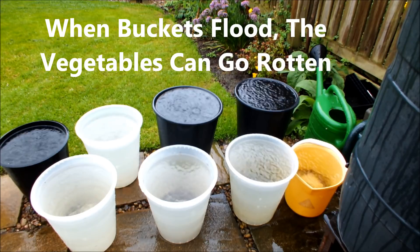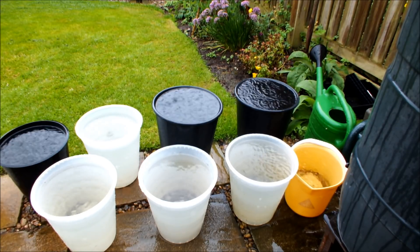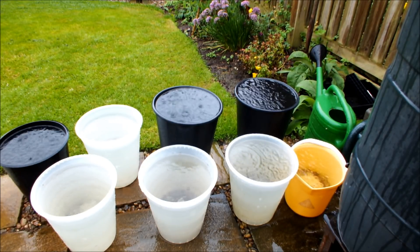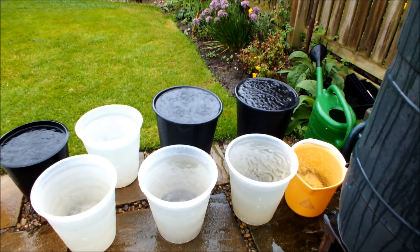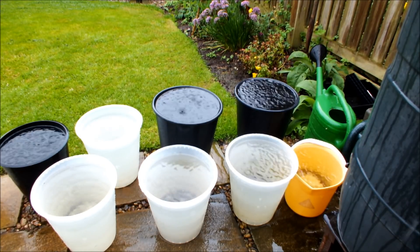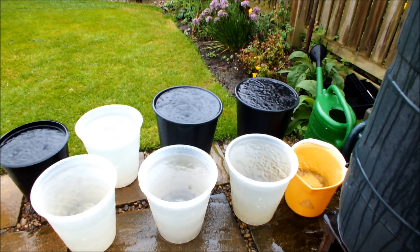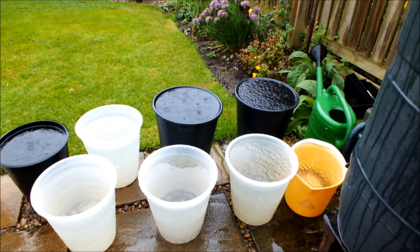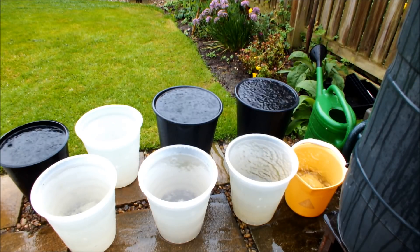So when I get the chance, and when this rain stops — and I would advise you to do the same if you're sitting under something like this — get round your buckets and just make sure that none of them are flooded. What I tend to do is, if they are flooded, if I can lean them on the side I'll do that to remove some of the surplus water, and then I'll ease them up off the ground and put something underneath them to keep them slightly elevated, to give the water a chance to get out through those drainage holes.